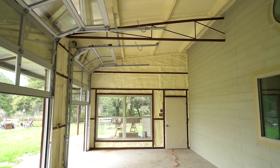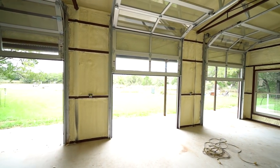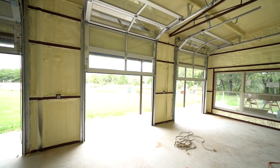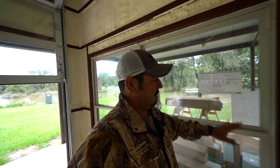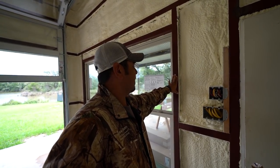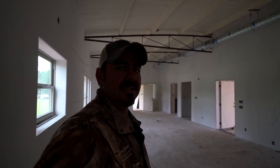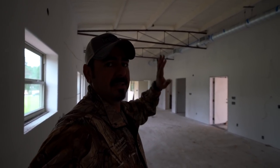Last time I was here we were foaming this barndominium and I didn't get to show you the closed-cell foam. I'm going to show you some of that now. These guys did an amazing job — very clean. It's going to look really nice once we paint it. You can see here all the faces of the purlins did not get any insulation on them. You can tell these guys care, and that's a big plus for us.